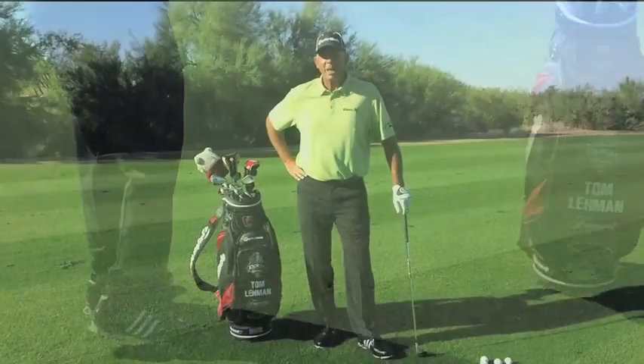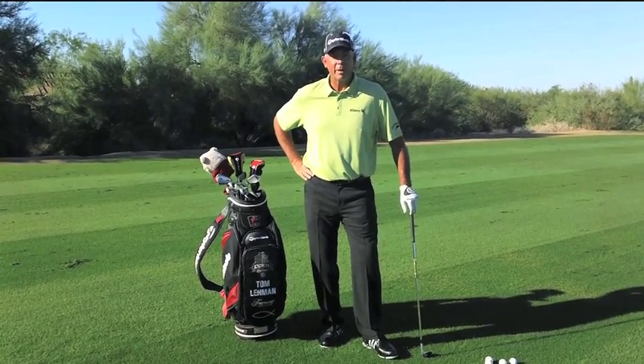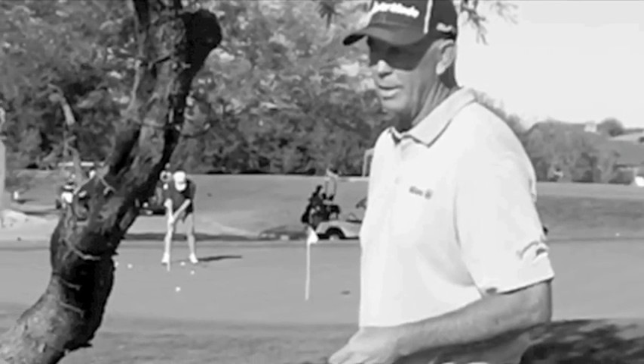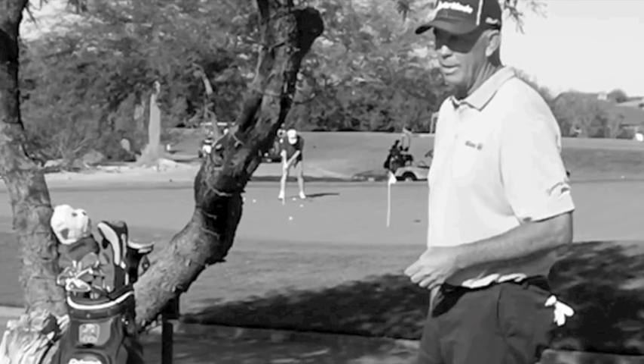Hi, I'm Tom Lehman. I'm glad to be talking to all of you Fairmont Hotel guests who do a lot of traveling. If you're like me, you're getting off a lot of airplanes and going straight to golf courses, and it can be very difficult to get your body ready to play. So here's a few tips on some of the things that I do to get myself ready to play golf.